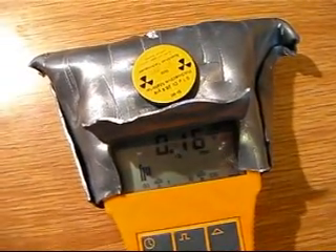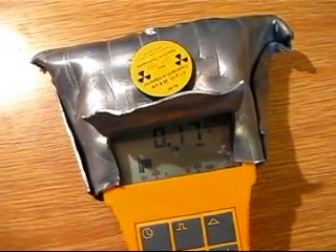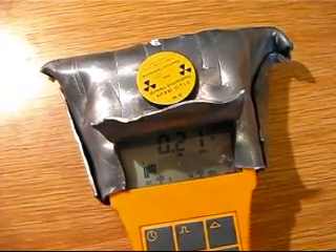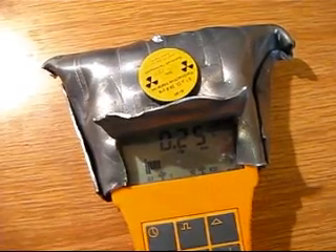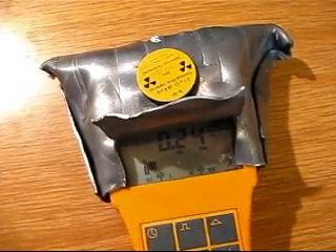Breaking radiation. You can see it slightly above background.